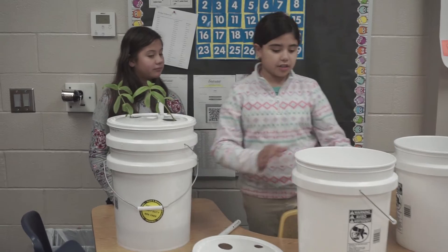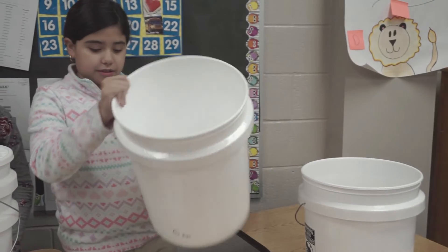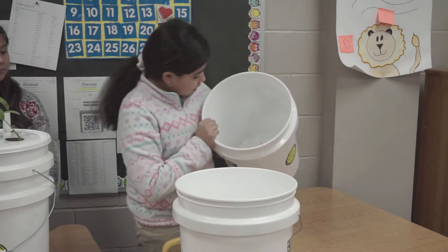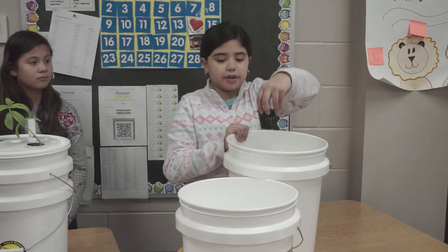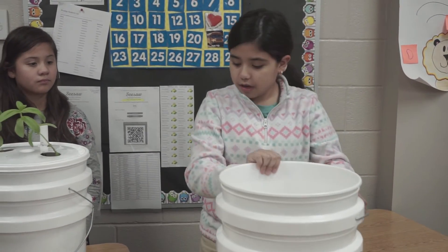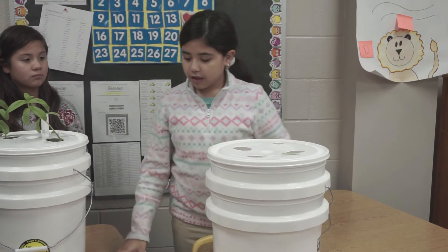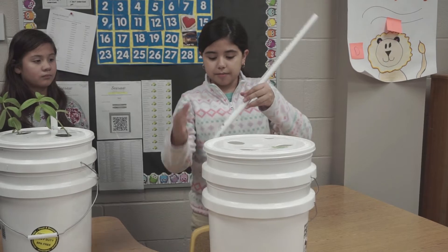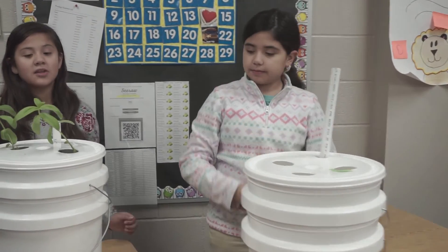This is a grill bucket and this is how you use it. First we're going to use a five gallon bucket for water, as you can see. Then we're going to use another five gallon bucket for soil. These things we're going to use so it can come in contact with the water. We're going to use this lid so no evaporation happens. This pipe is so the water can go up and down with these holes. The good thing with this grill bucket is that they're portable, easy to use, not expensive, and have a maximum of three plants.